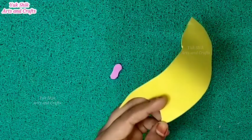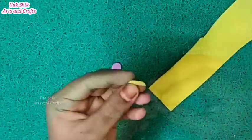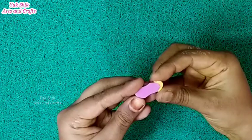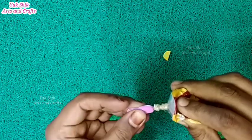We will cut it into a semi-circle. We will use the glue on the foam sheet.